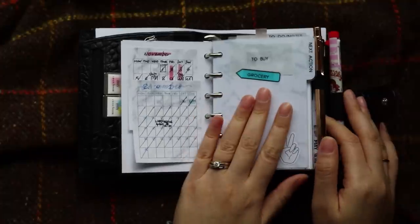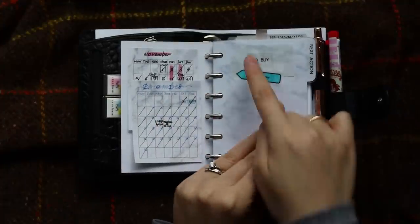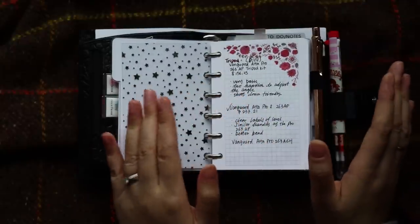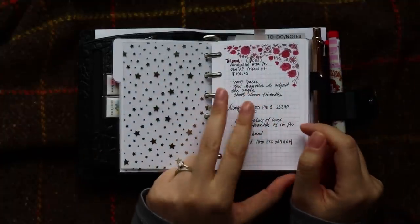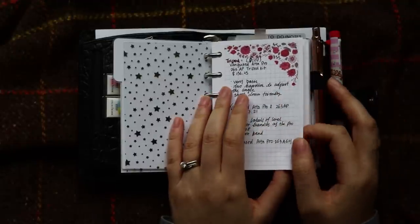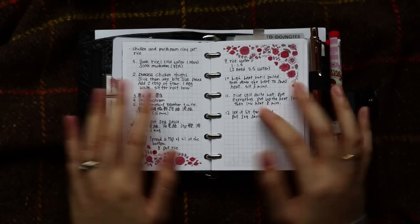I have six tabs. The first tab is Next Action. I'm still using the sticky notes method inspired by Medi-L. I just keep a grocery note up front here. In my next action section I use it the same way — like I mentioned in my last setup video, I use this section to jot down messy notes, quick notes, recipes, anything. For example, here is some information on a new tripod I'm going to buy — I jot down the name, the price difference, and everything so I can do a comparison later on. And this is just some recipe. Those are my messy notes.